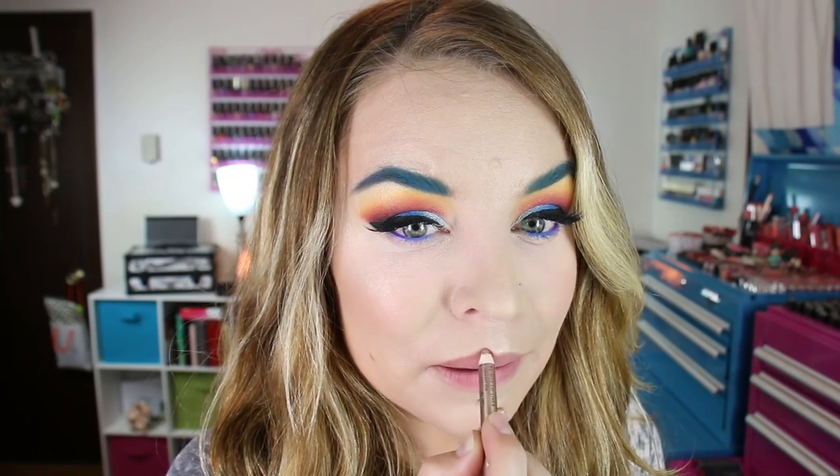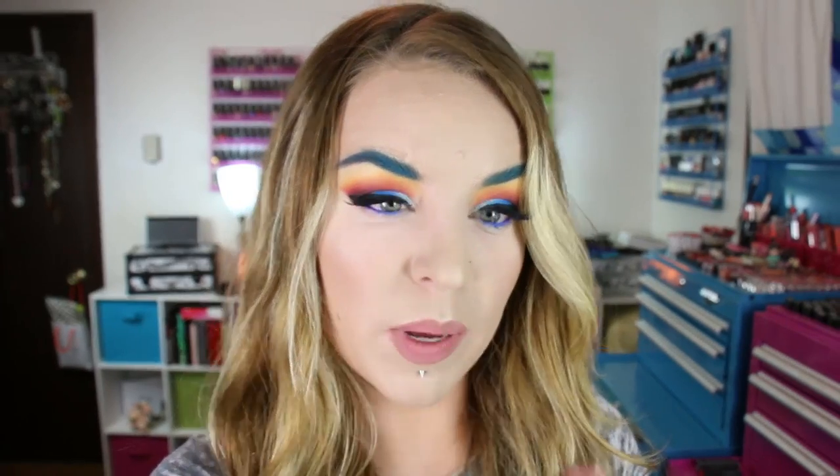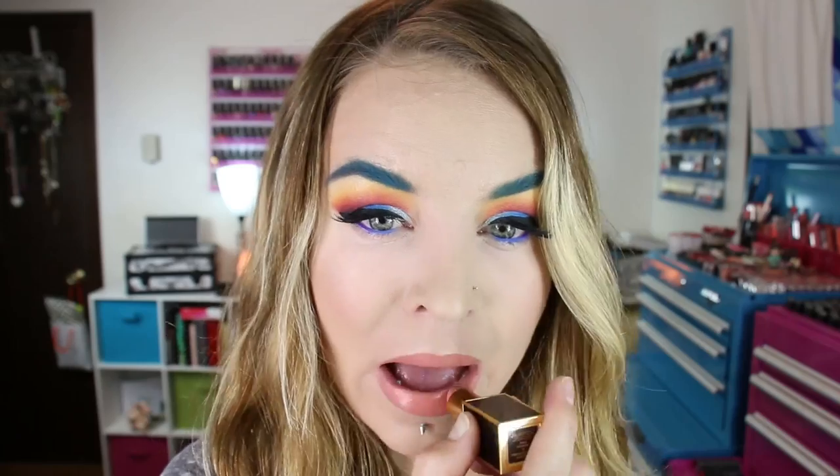For lips, I've got Charlotte Tilbury Lip Cheat in Pillow Talk — I'll go ahead and line them. Then I'll fill them in with Tom Ford's Spanish Pink, which is just kind of a nude color. There is the overall finished look using the new Kat Von D Mi Vita Loca Remix Palette for Holiday 2015. I hope you guys enjoyed this video and found it helpful. Thank you for watching — don't forget to wear sunscreen and I'll see you guys later. Bye.